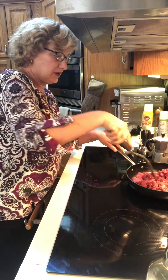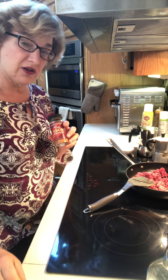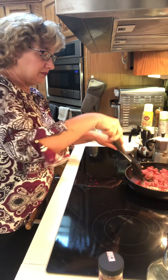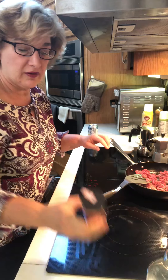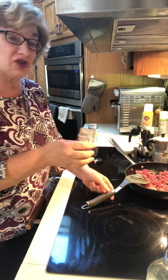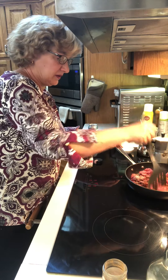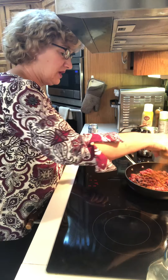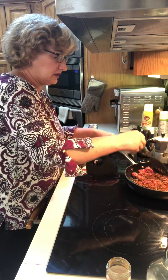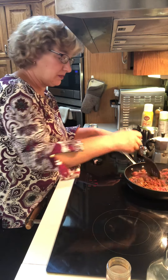As it cooks, we're going to sprinkle it with Penzeys Bold Taco Seasoning. As it browns, just dump it in — I'm not even going to measure it because who cares, this is a fake cooking show. Throw a bunch in. You don't need any extra salt because the seasoning is already very salty. A little more — there we go. Then just let it finish browning until it's done, no more pink.